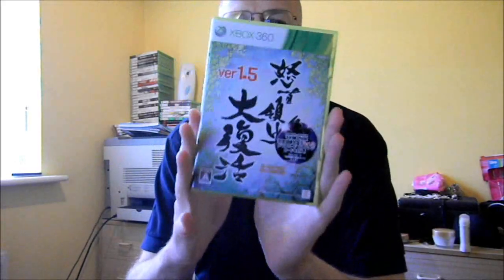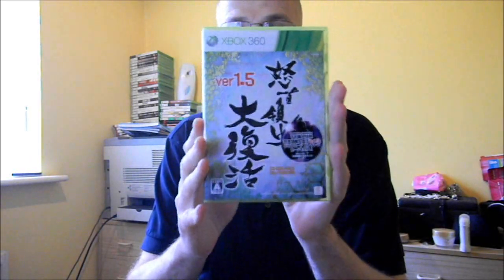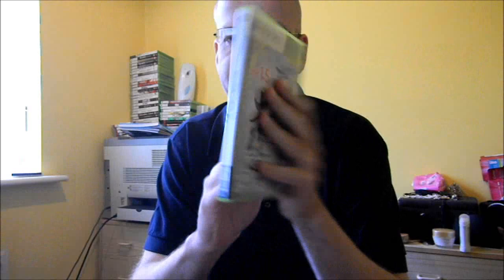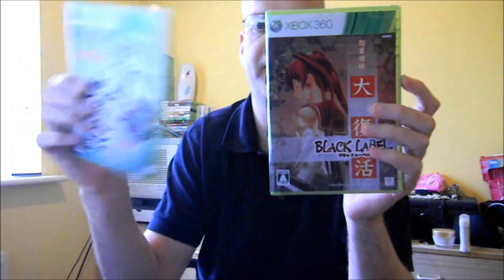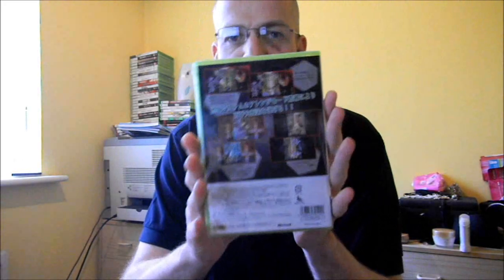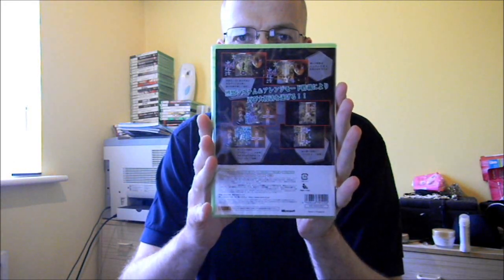I'll get the other box — I'll get the original box and show you the original Daifukkatsu against the new one. So this is the original version: Dodonpachi Daifukkatsu version 1.5, the original retail version released at the end of last year. That's the box art for it. And this is the one just released this week, which is Dodonpachi Daifukkatsu Black Label. As you can see, the box art is certainly different. There are some nice pictures on the back showing the different arranged modes, including a picture of the Ketsupachi mode.